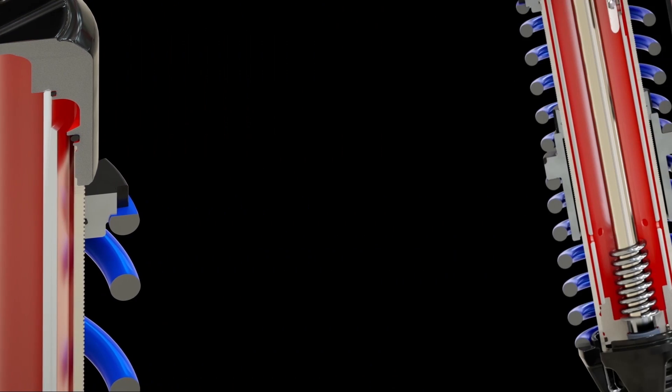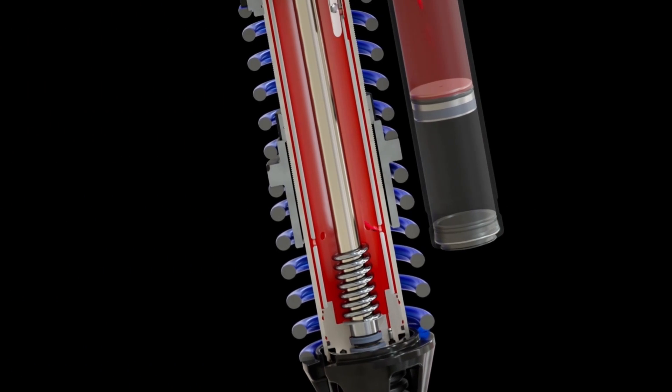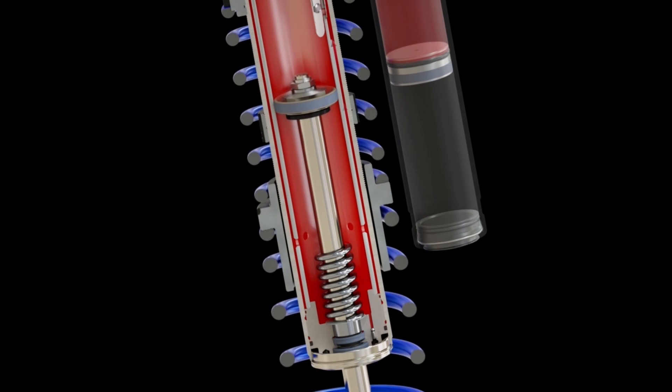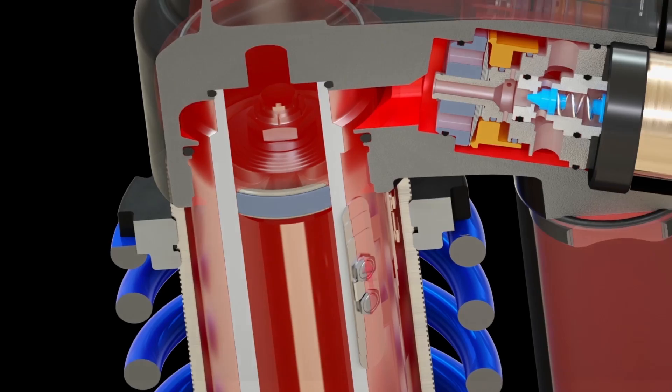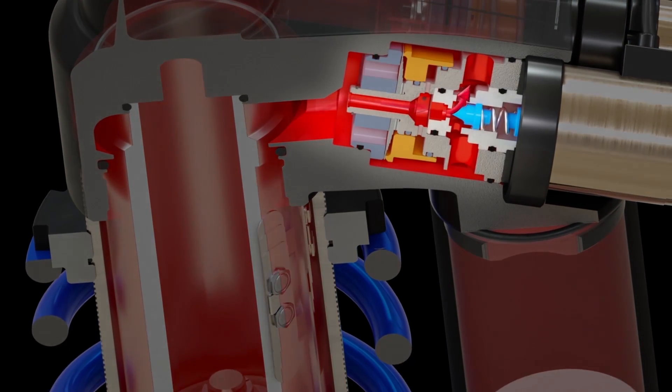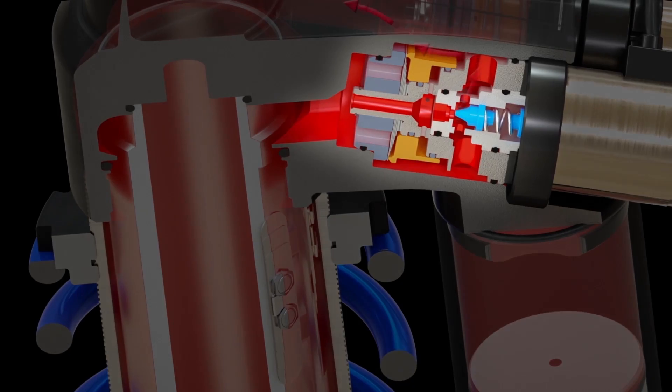At the same time oil flows through the first path, oil at the base of the shock starts flowing through the second path by moving back through the refill holes. The oil continues to flow up and moves through the rebound Live Valve X2 adjuster and then into the top of the inner shock body.